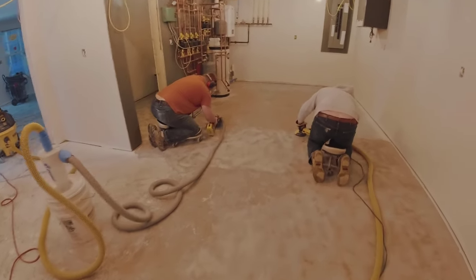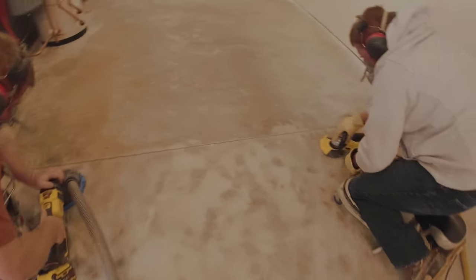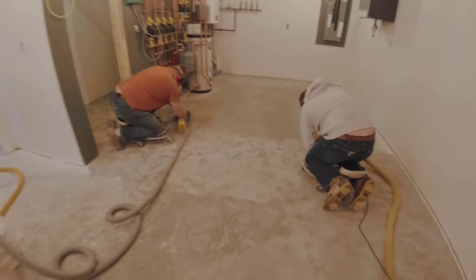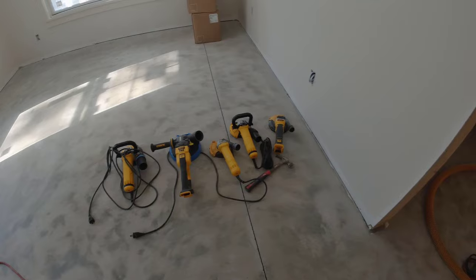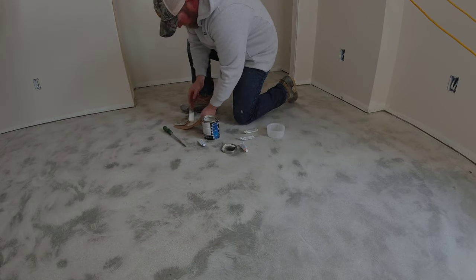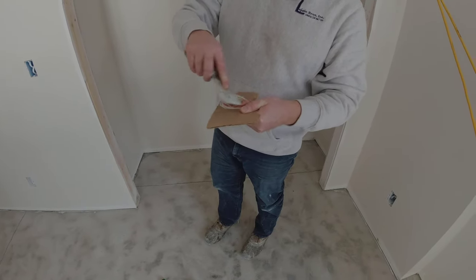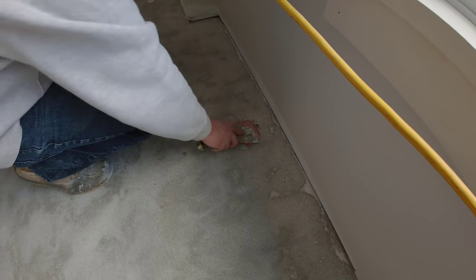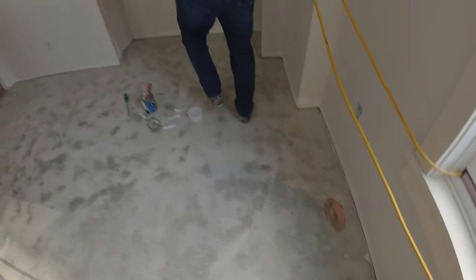The first step when we do these floors is the prep — we grind the floors for a couple of reasons. One is to clean the floor. This is new construction, so this concrete floor is in pretty good shape. We actually poured this floor about six months ago before the house was even built. We grind the concrete to prep it, clean it, and open up the pores so the coating will bond and adhere to the concrete really well. If there are any little imperfections — pinholes, chips, or divots done during construction — we'll mix up some patch material, patch that in, let it harden up, and then grind over it to smooth it out.